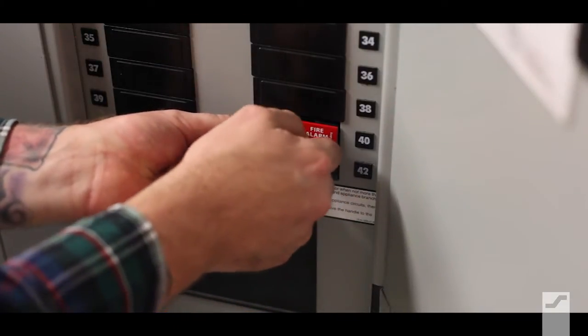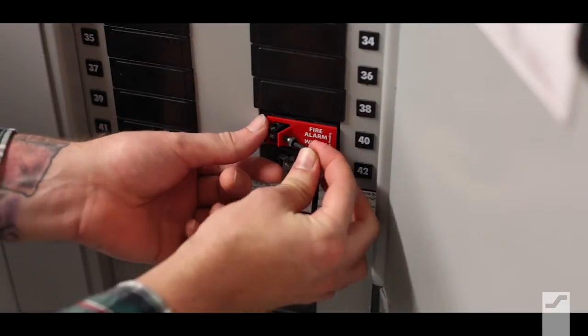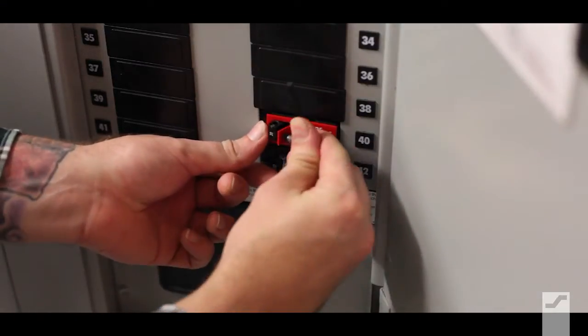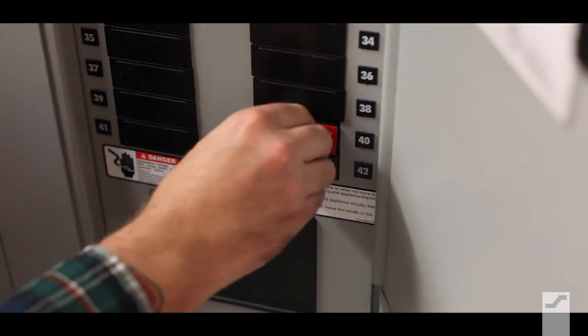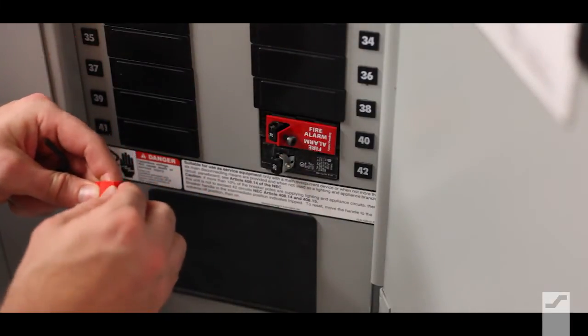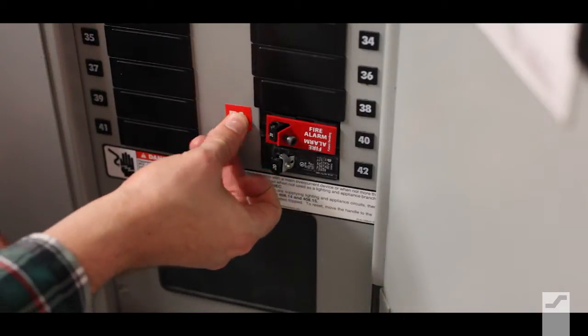Install the lockout tab over the breaker arm. Use the supplied hex key to secure it. Then select and apply the appropriate label next to the breaker, identifying either fire alarm or emergency communications.